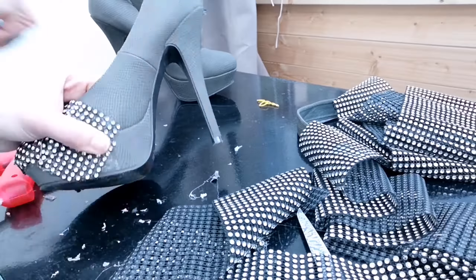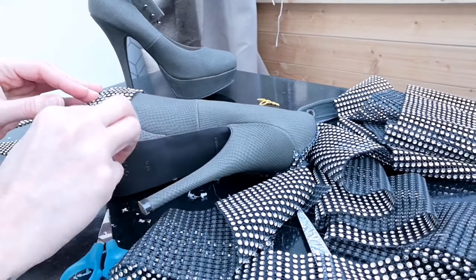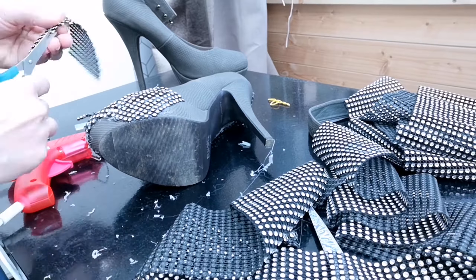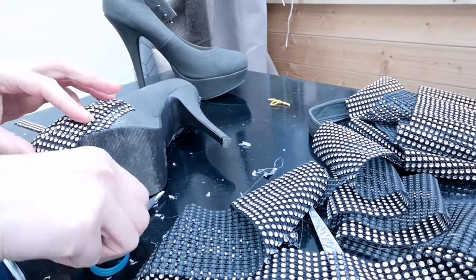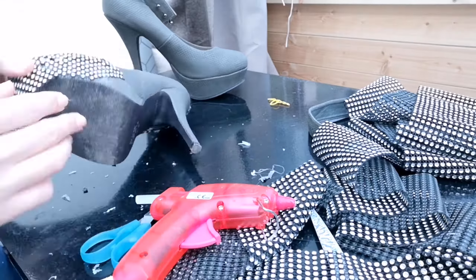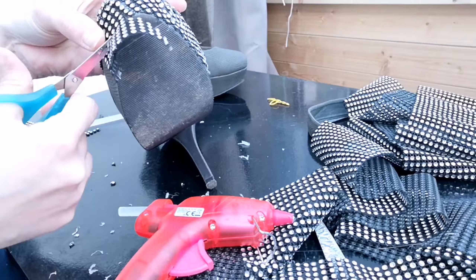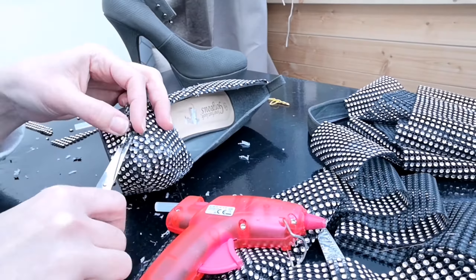I've decided to start sticking pieces on including the platform area as well — I don't want it to look separate, I want it to look like part of the whole shoe. I think that's working out quite well. We're filling in little sections with single rhinestones that we're cutting off from bits we don't need, which is handy. Just make sure that any piece you add on afterwards is following the same direction as the existing ones.